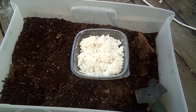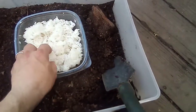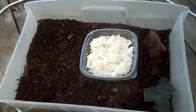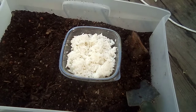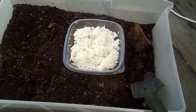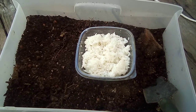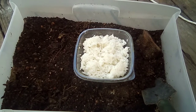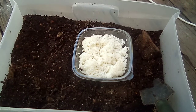Some people cook it al dente, but I cook it done — kind of soft — and then I let it cool and dry out. Then I'm going to put it inside here like this, bring it downstairs, and cover it with a loose lid. I'm not going to smother it. I'm going to let the bacteria just feast upon that rice.